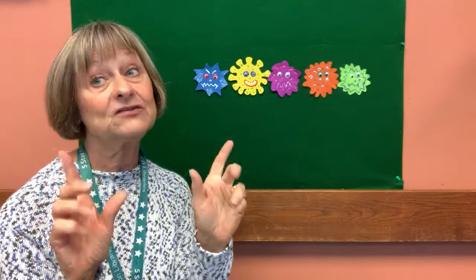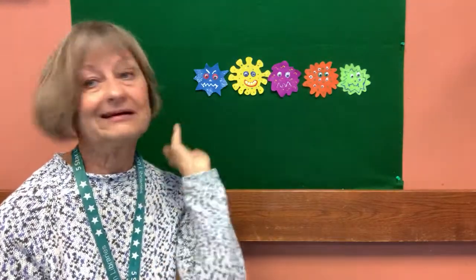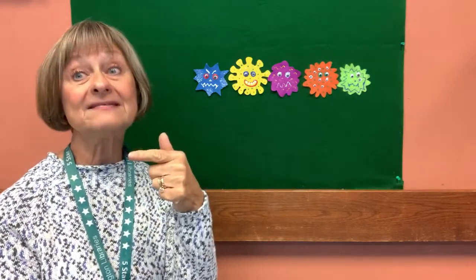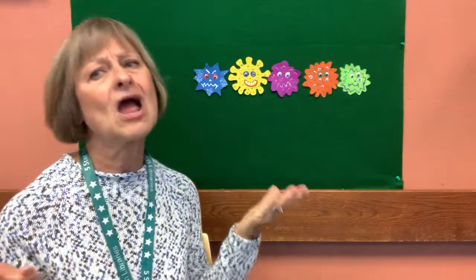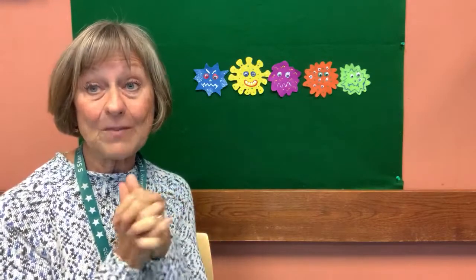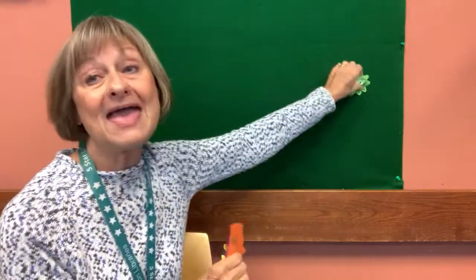Five little germs sitting in a row. The first one said, 'On hands I like to grow.' The second one said, 'I like to fly through the air.' The third one said, 'Ha, I don't care.' The fourth one said, 'I travel on his knees. A-choo!' The fifth one said, 'Wash your hands, oh please.' So swish goes the water and bubble goes the soap, and five little germs down the drain they float. Bye, germs. Don't come back.